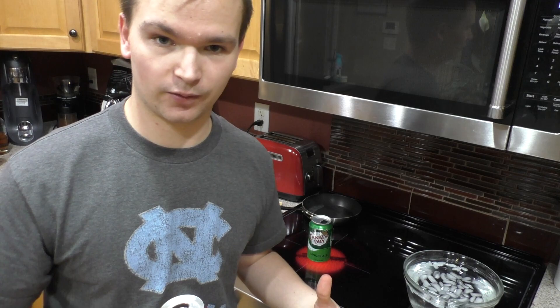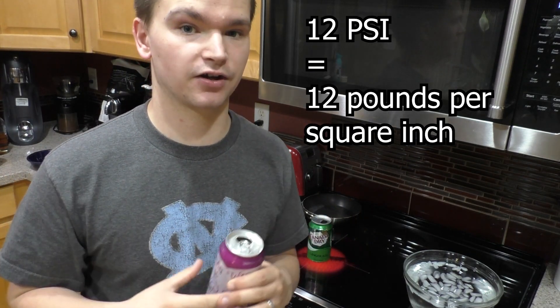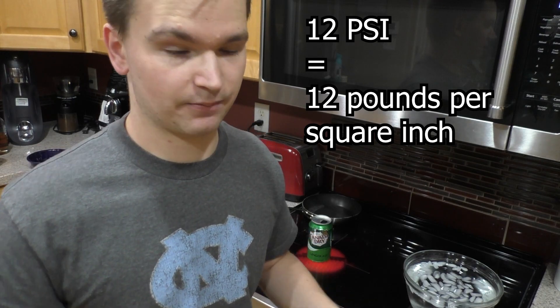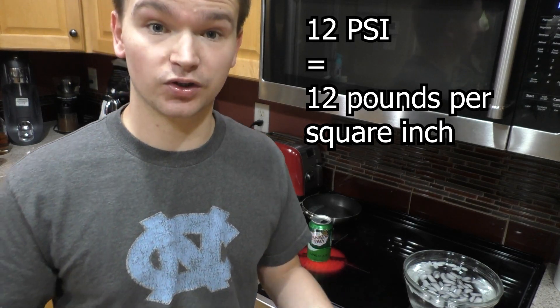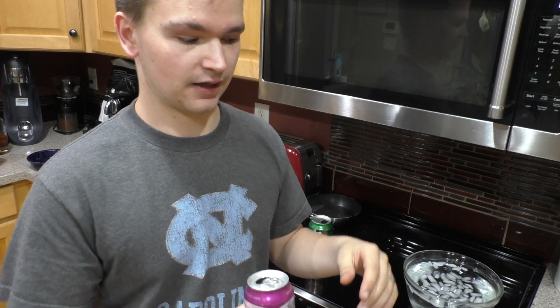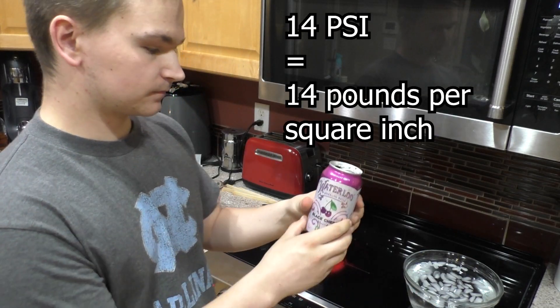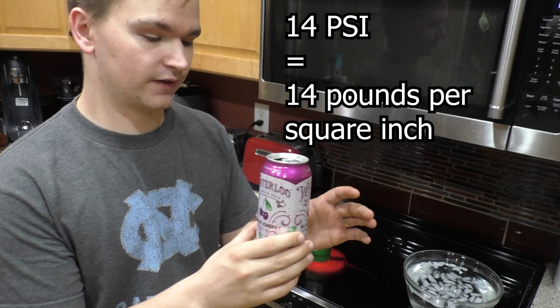I'm close to Denver, Colorado, so the atmospheric pressure where I'm at is about 12 PSI. There's actually pressure pushing down on you right now, but you're born in that pressure and you live in it, so we're used to it. As you get higher and higher in the atmosphere the pressure goes down until eventually you're out in space and there is no pressure. Down near sea level, atmospheric pressure is around 14 PSI — those are important things to remember.